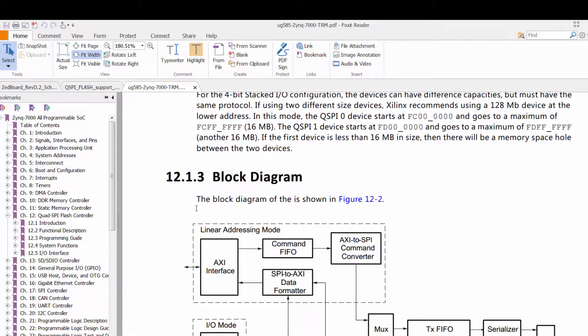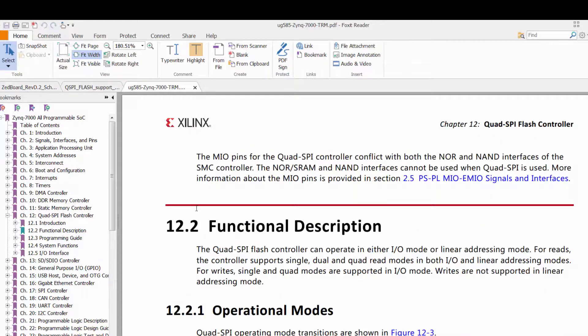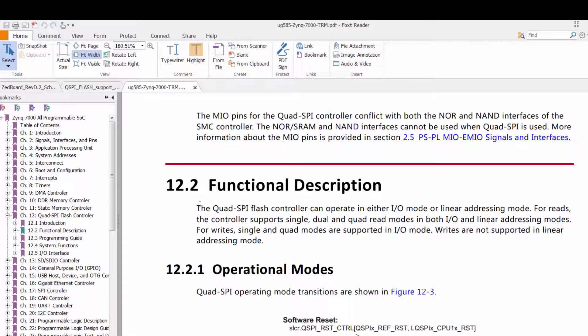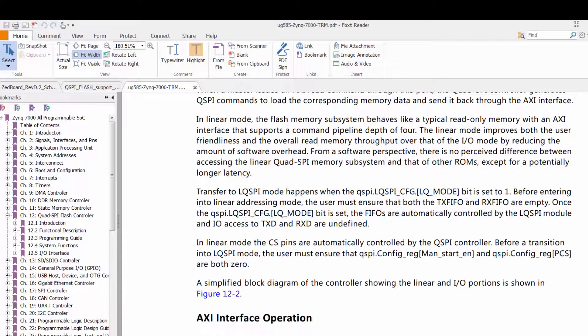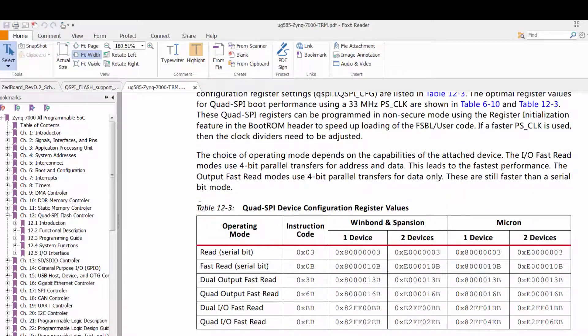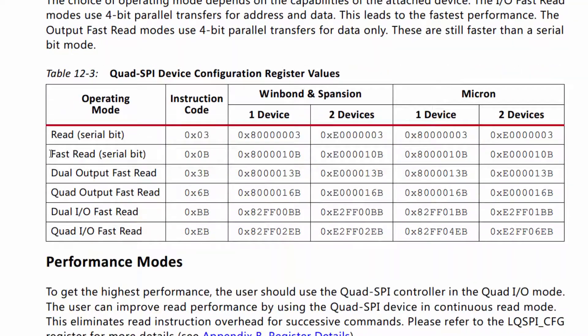With this address information, I was about to open a memory view. However, remembering that this is a quad-lane serial device with a protocol required for communications, that would support opening of a memory view. So it's back to the TRM for a more detailed analysis. Section 12.2.5 covers the linear addressing mode. It appears that with the correct setup, the protocol is automatically controlled by the QSPI controller. In Table 12.3, we see that setting the instruction code to 0xEB provides the fastest read performance possible.